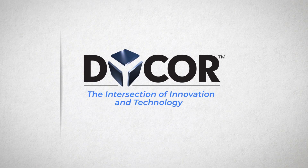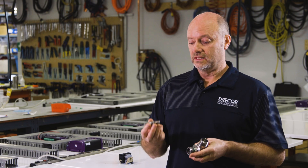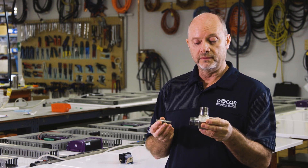Hi, I'm Sean. I'm with DICOR Technologies. So this is a magnetic pickup out of a turbine meter. This is a turbine meter.